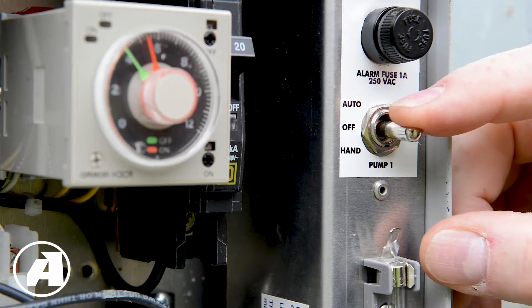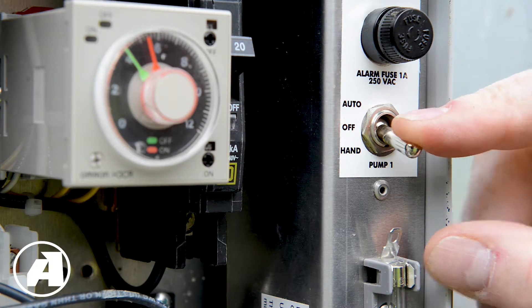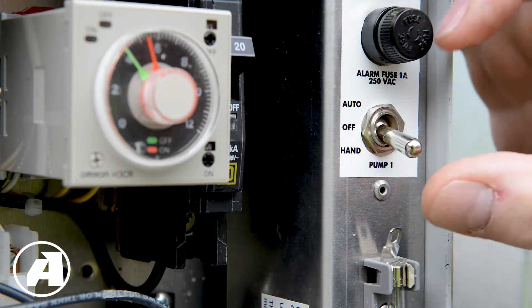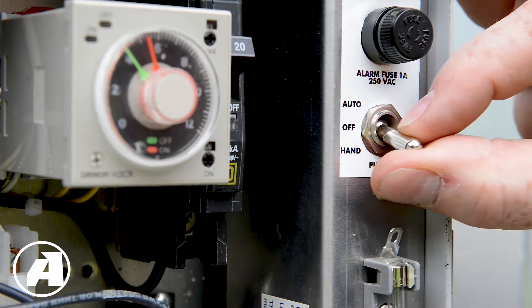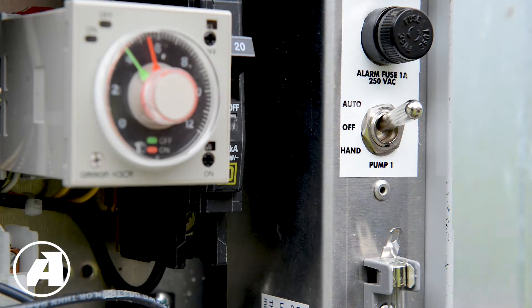When it comes time to flush the laterals, press the switch down to the hand position — you'll hear the pump contactor engage — and run the pump until the laterals flush clear of any debris. The pump will stay running as long as it's in the hand position, so as soon as the laterals are clean, move the switch back up to the off position, and then again to the auto position to make sure that the pump runs as the timer has indicated.